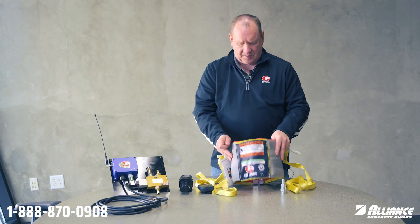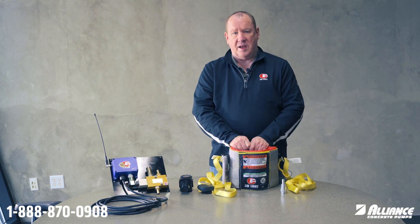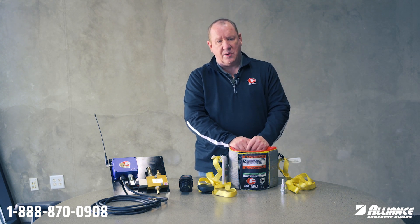So Conforms air cuff: easy to install, easy to use, only eight pounds, and you're good to go. If you have any questions about how to install it, you can reach out to Alliance and ask them any questions you need.